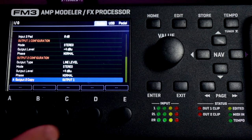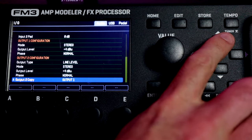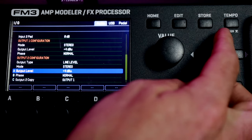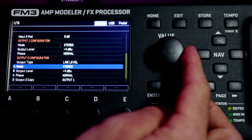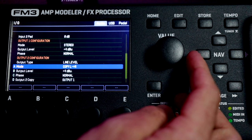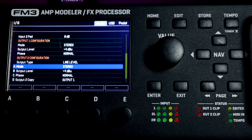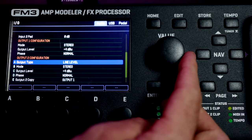Mirroring input one is great in a studio style setup where you want your own clean DI, but for this we want to set it to Output number one. So whatever is coming out of Output 1, our PA feed, will also go to our stereo FRFRs. We can then play around with things like the phase and the output level. I set it to +4 when I'm using stereo FRFRs like the MF10. We can also play around with the mode — we're using stereo FRFRs so let's leave it there — and I set the output type to line level with the MF10s.